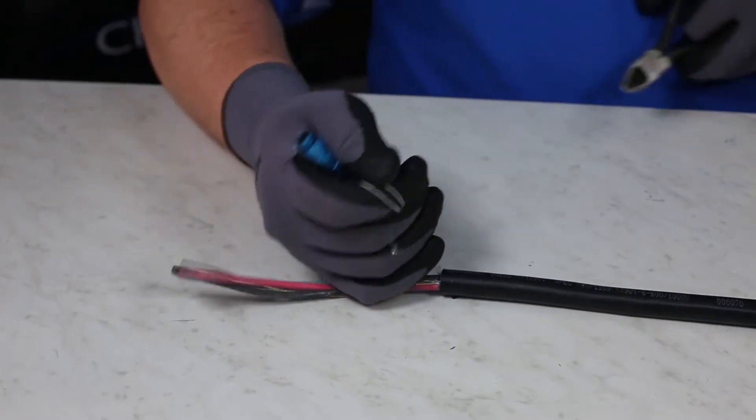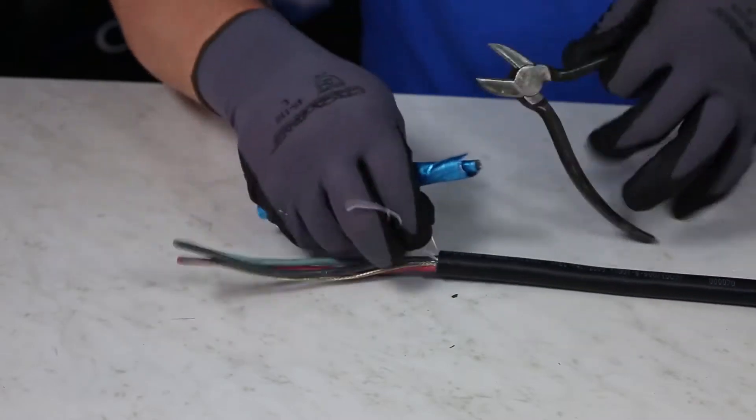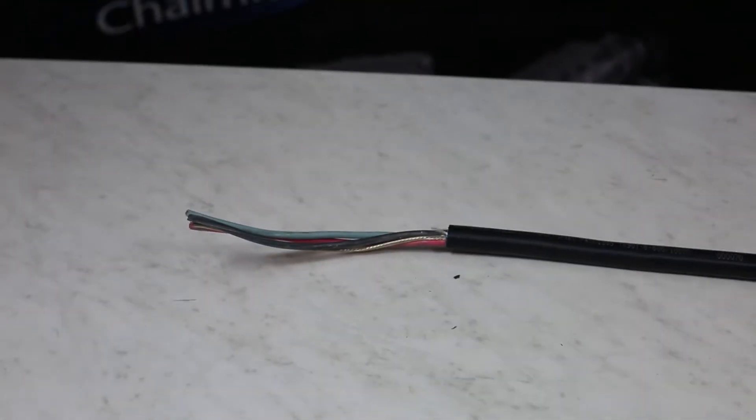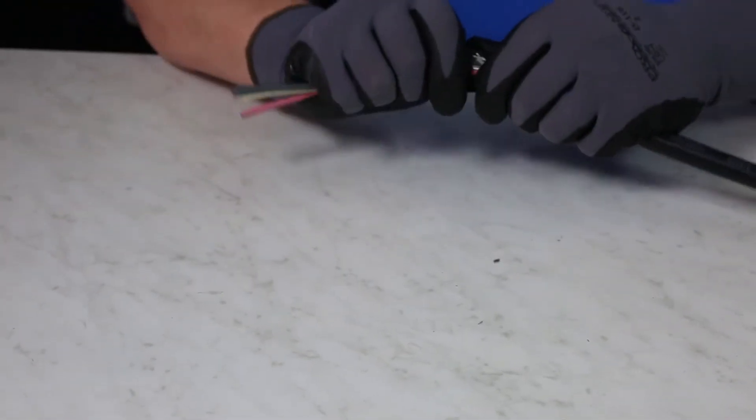TCE-RHL stands for Tray Cable Extended Run Hazardous Location. It is suitable for hazardous locations, but the major difference between this cable and MC and Tech is that it is not continuously corrugated or interlocked armor.